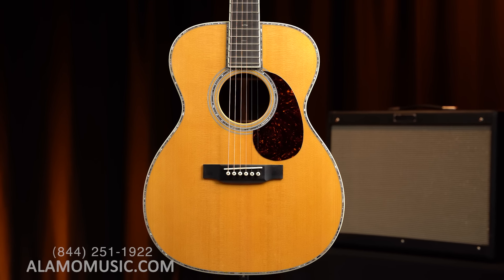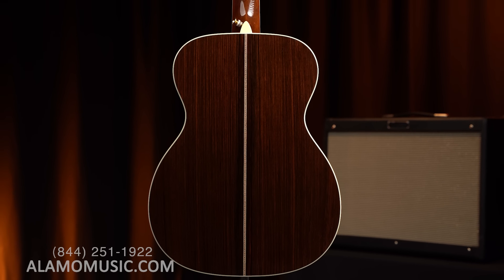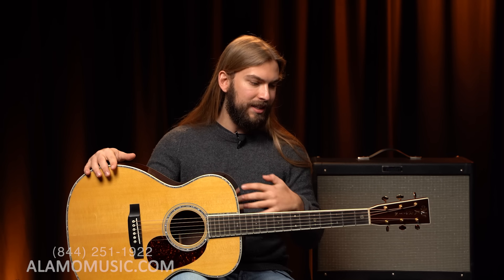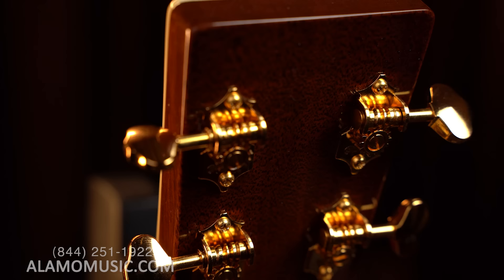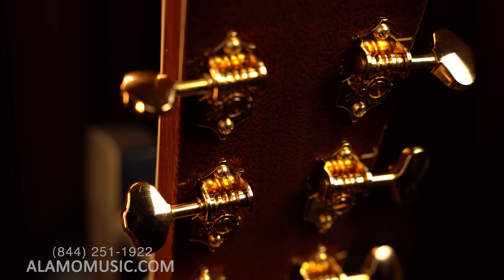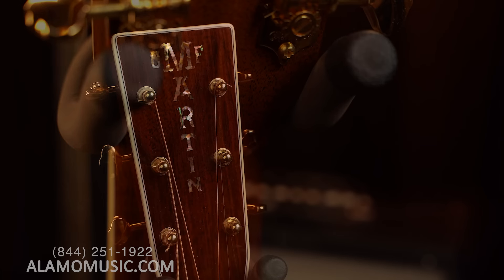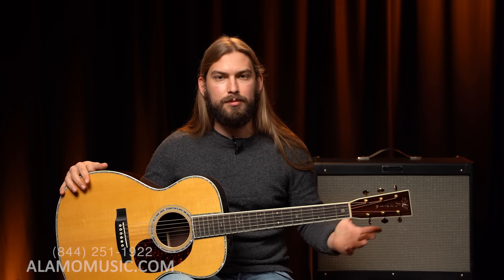As you can expect from a Martin of this caliber, this is an all-solid wood guitar — Sitka spruce on the top, solid East Indian rosewood on the back and sides. This thing is adorned in a lot of abalone, so it is very beautiful, very flashy. You might be more familiar with a Triple O 28 or Triple O 35 — this is a step up, truly an art piece. It's got a solid mahogany neck, open-geared tuners, and this apex headstock, which is a little reinforcement you'll see on higher-end guitars, higher-end Gibsons and Martins, just to add stability and reliability to that headstock-neck joint.